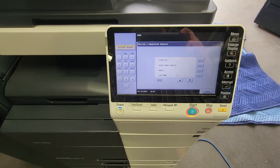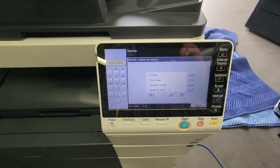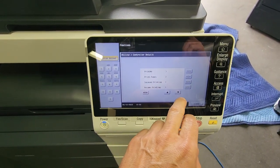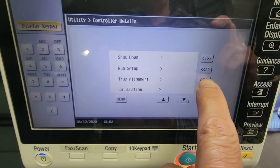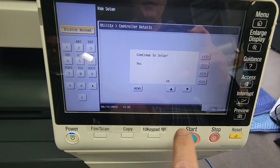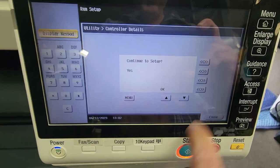Select Menu — there's sometimes a little delay, so don't be alarmed. Scroll down until you see 'Run Setup' and select that. It's going to ask if you want to continue; hit OK, then go to the right and hit OK again.